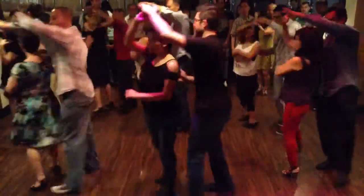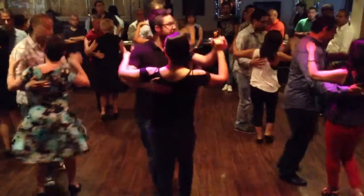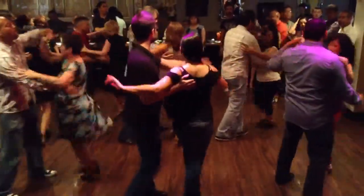One, two, three, cross the body inside turn. One, two, three, right here, turn.